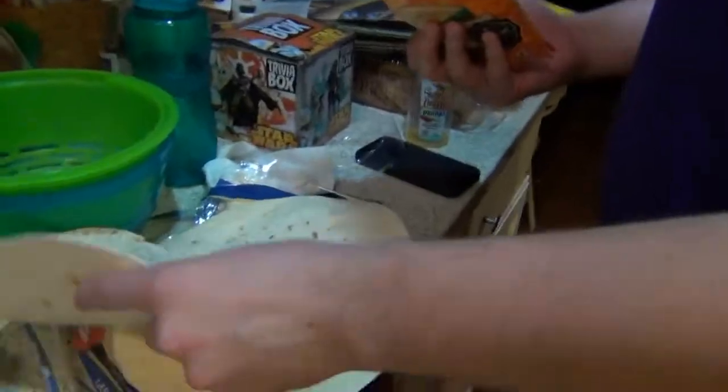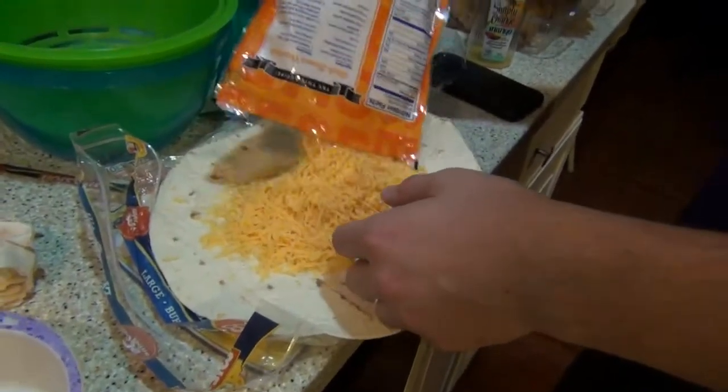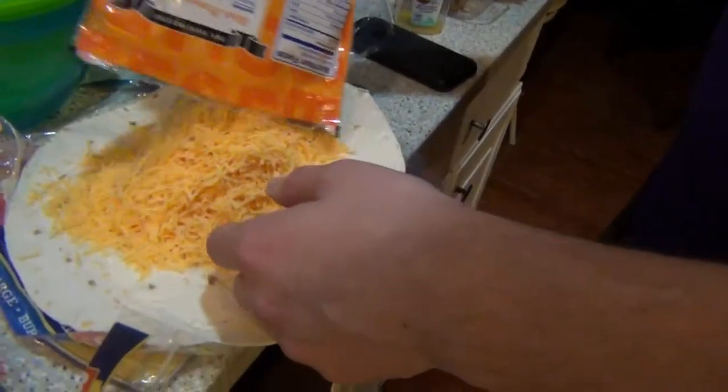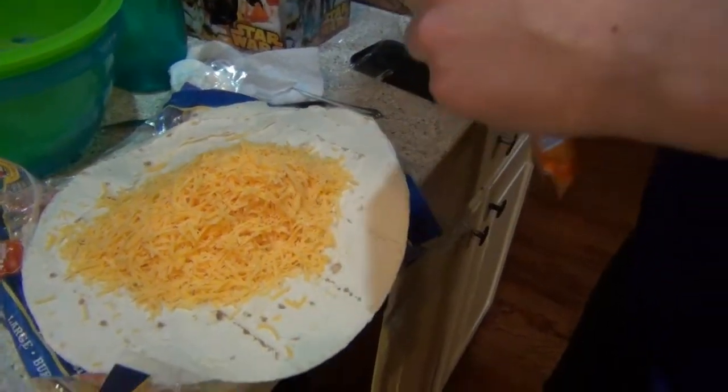And this is really up to your discretion — a little or a lot. You choose what you feel is right. Well, there you have it. That is the first part of our tortilla.